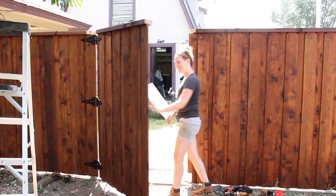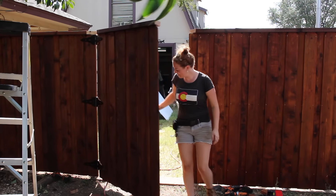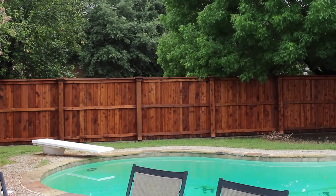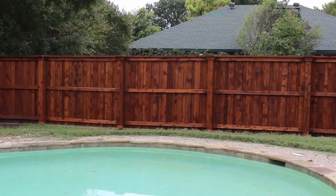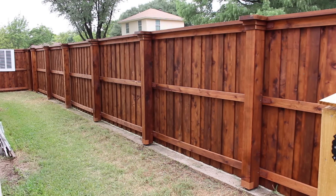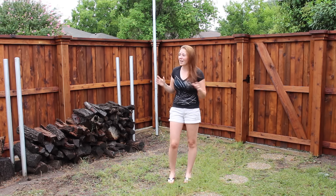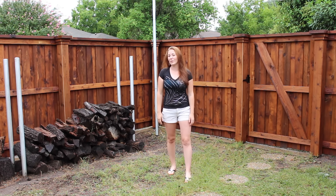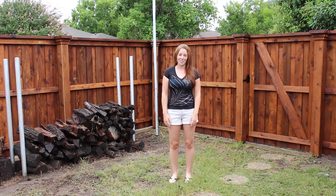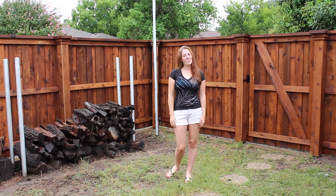The gate should now open freely — that is a sigh of relief. So I'm calling this project a wrap. This was a really fun but huge project. None of the steps are technically difficult; it's just the sheer size of the project that makes it challenging. My advice if you're looking to replace your fence is to schedule it out so you can take your time and not get overwhelmed with the process. I have a full cost breakdown of the entire project on my website, and I'll link to the tools I used and the materials all in the description below. I hope you enjoyed this three-part series, and I will see you the next time I'm working on something.